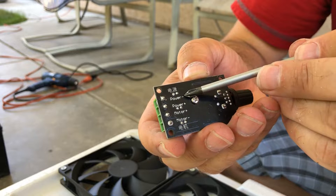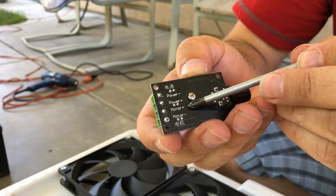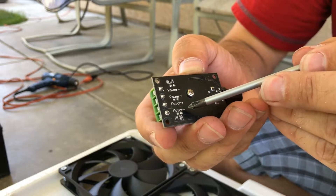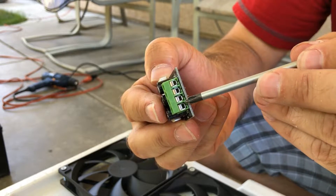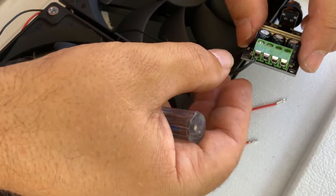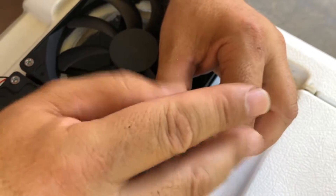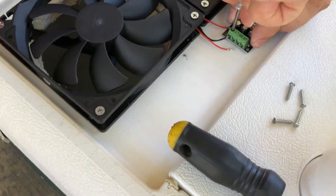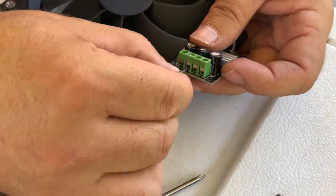On your speed controller you're going to have a power negative and a power positive — these come off your battery. You have a motor positive and a motor negative — these come off the fans. On the other side you can see the slots where the wires are going to go. We have two fans with two negatives — they're both separate but they both go into the motor negative together. Once you insert them into the slot, get your smaller Phillips screwdriver and get it nice and secured.